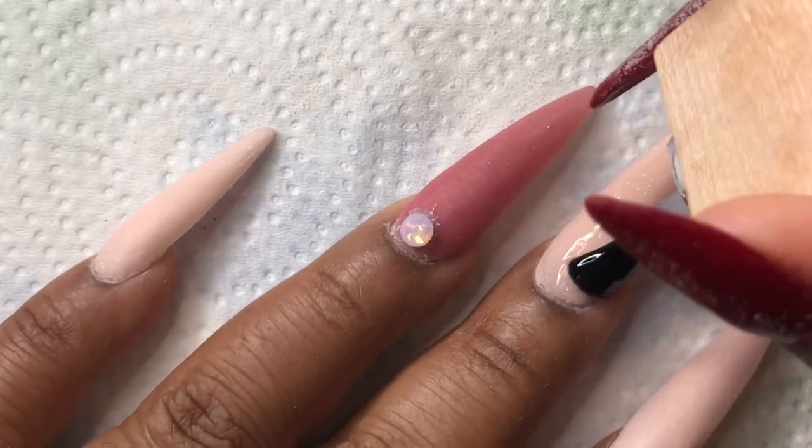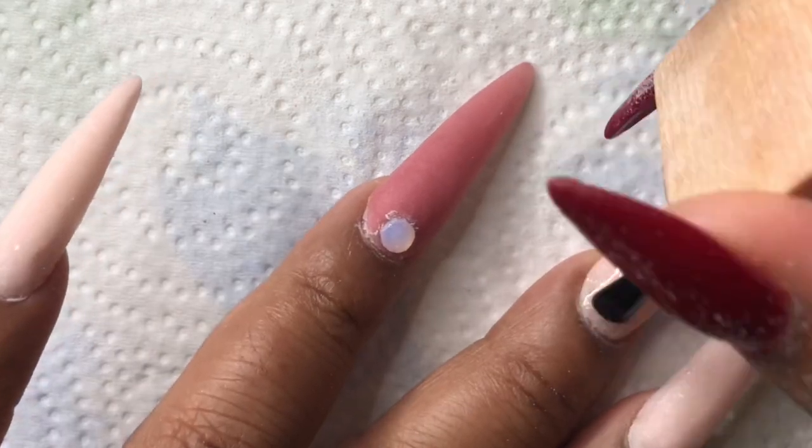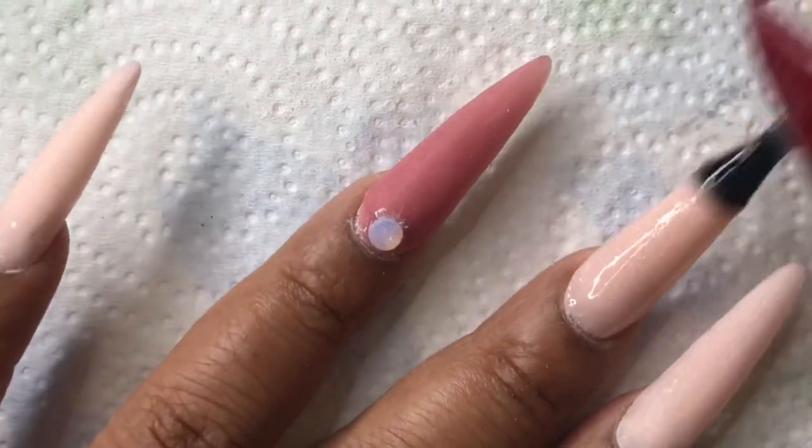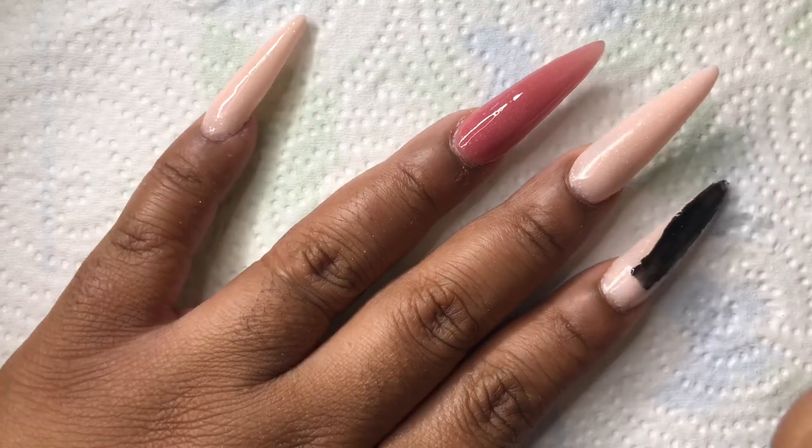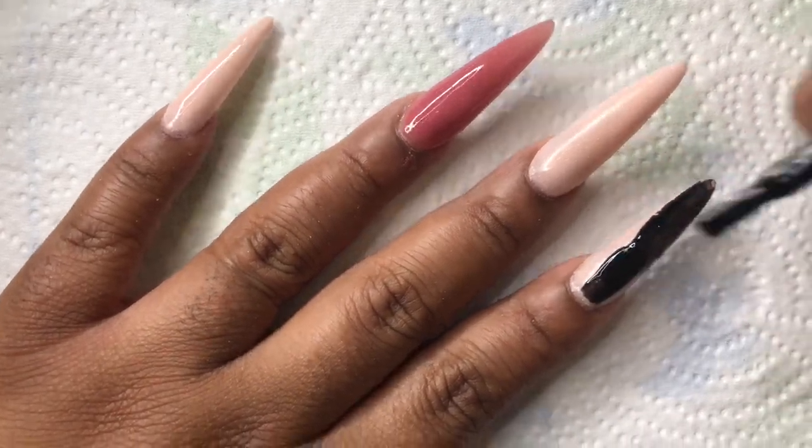I took off the stones from my last set, filed off the top coat, and then I applied a base coat to my nails. Then I cured my nails for about 60 seconds and then I came in...